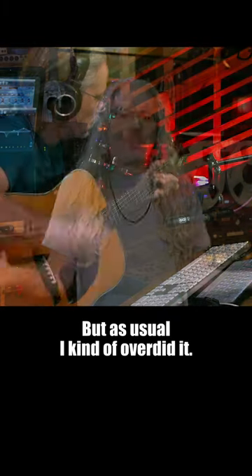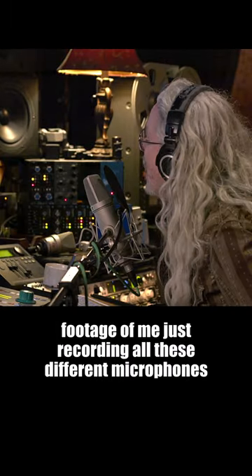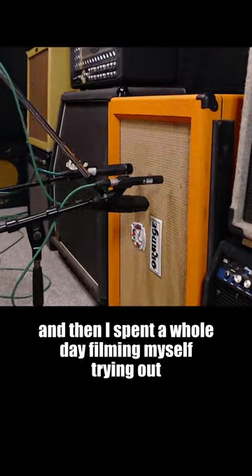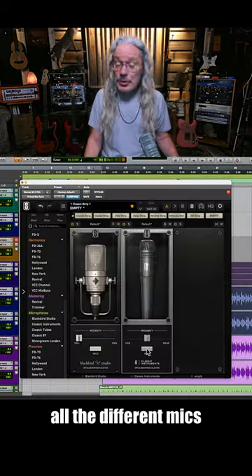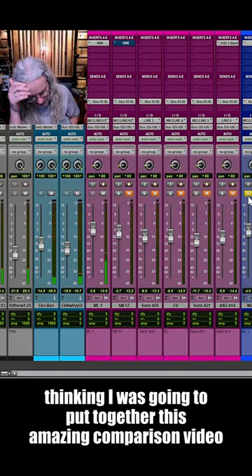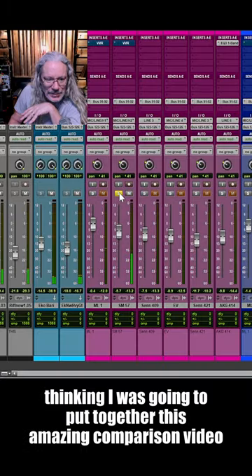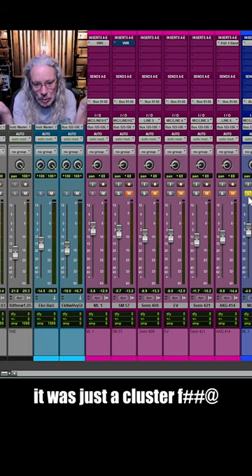But as usual, I kind of overdid it. I ended up with a really huge amount of footage of me just recording all these different microphones. Then I spent a whole day filming myself trying out all the different mics and all the different models, comparing them to my microphones, thinking I was going to put together this amazing comparison video. But in the end, as I started to edit it, it was just a cluster.